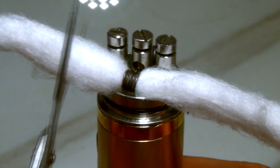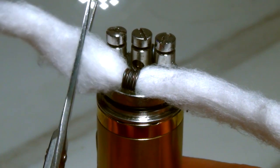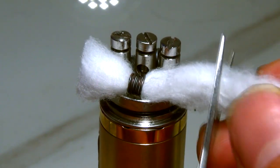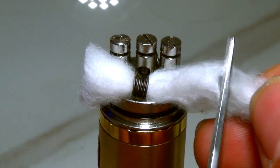Next we're going to trim these guys. What I like to do is cut them like this, and what you're going to end up with is something that looks almost like a bow tie — and one side is going to be slightly longer than the other.